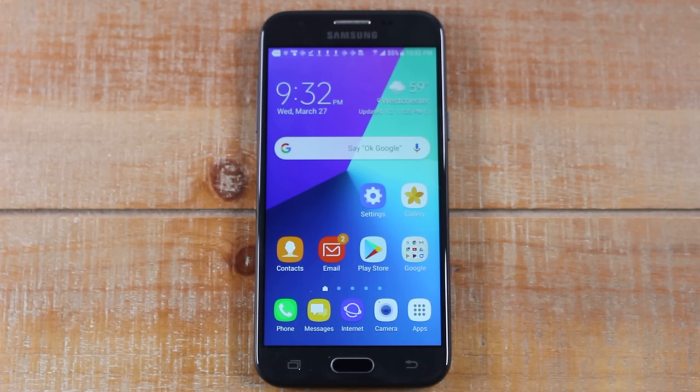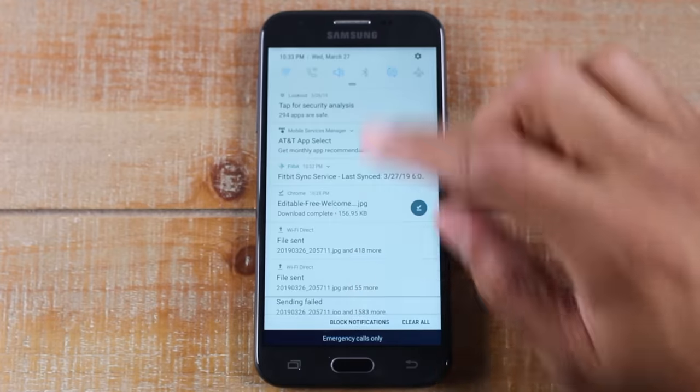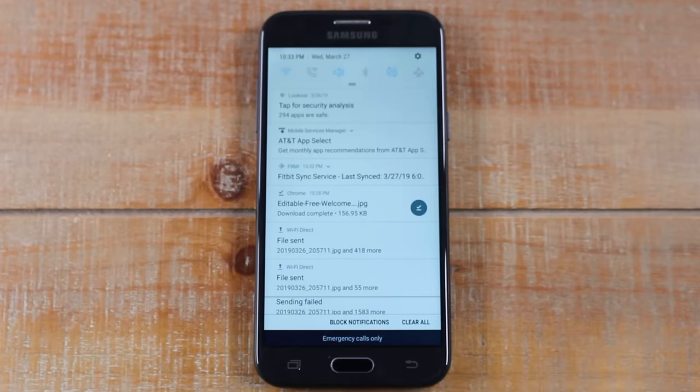I'll leave a link in the description below for other printers at good prices that you'll be able to print to. Make sure your phone is connected to Wi-Fi on the same Wi-Fi network as the printer.